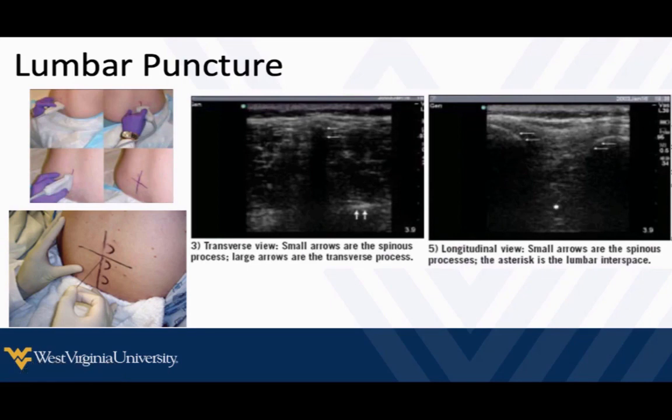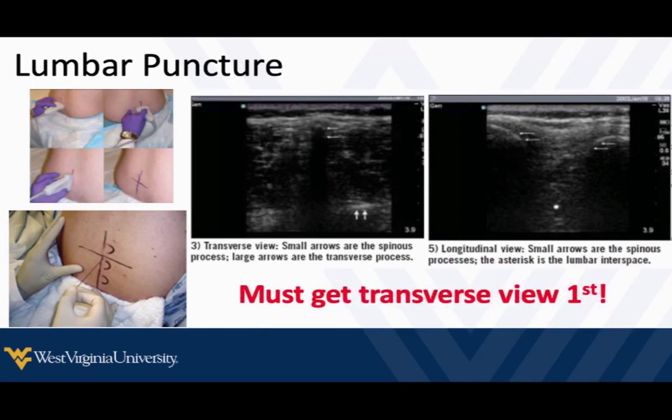There's lots of evidence showing this will help us in difficult patients, and even in patients that aren't difficult, literature shows we're still quicker, with fewer sticks and more success. Probably the most important thing is to get that transverse view first — it helps you find your midline and note the depth of the spinous processes.